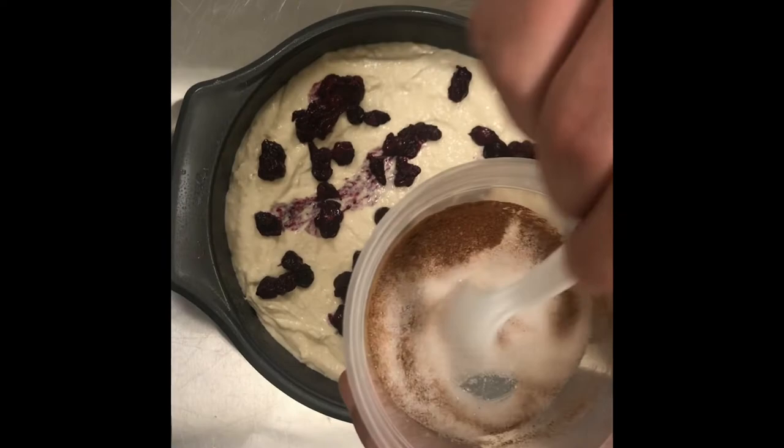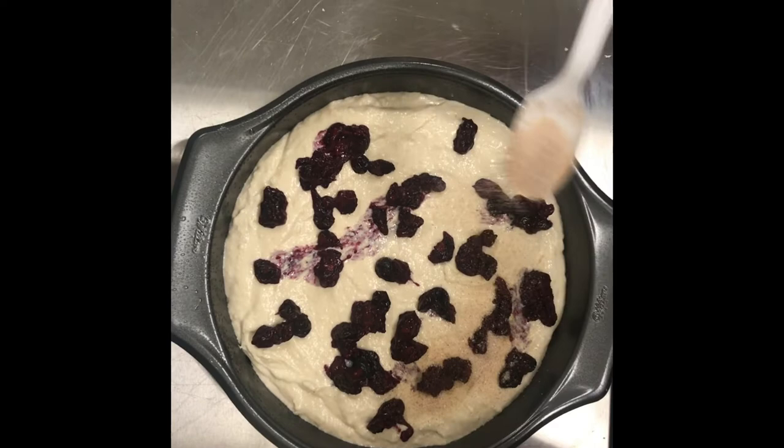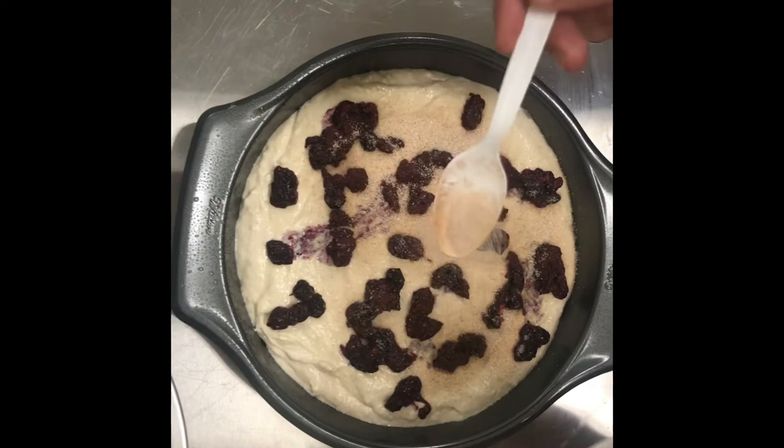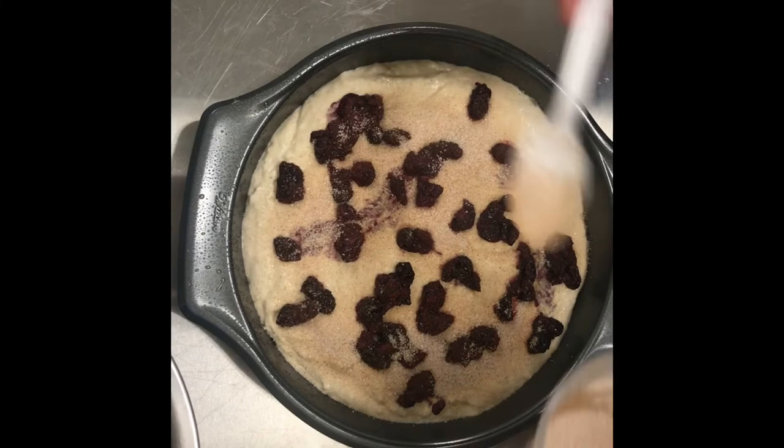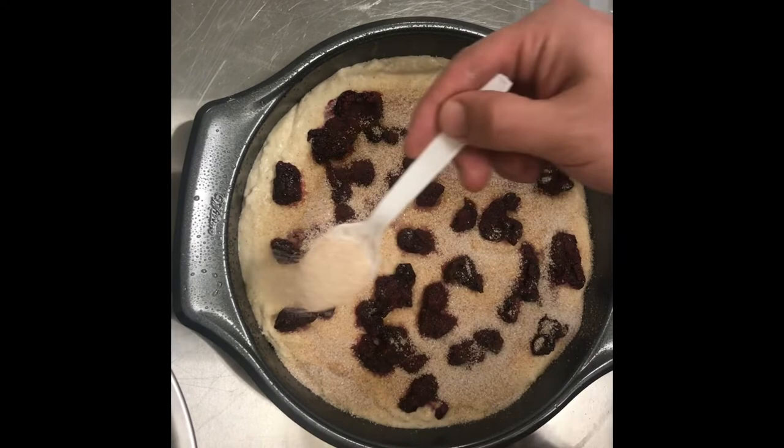Once your berries are spread, we're going to mix together our cinnamon and sugar. I found this might have been a tad bit too much sugar, so you could go down to about a fourth of a cup from the third of a cup if you wanted to. This is the only sugar you're adding into the recipe besides the blueberry sauce later, which will be to your taste. Just spread it evenly around the cake, making sure to get in all the nooks and crannies, because this is going to create a caramelized crust on top that is delicious.